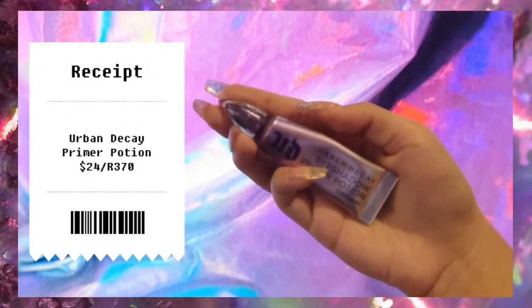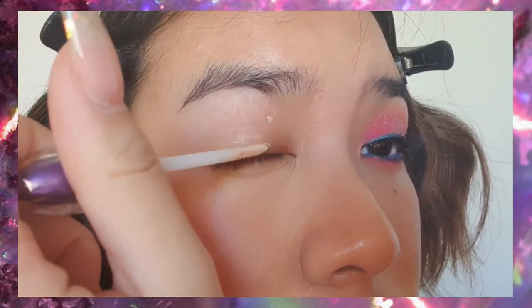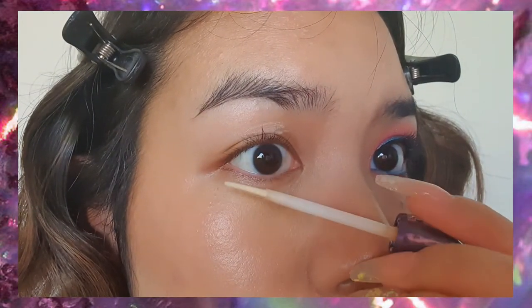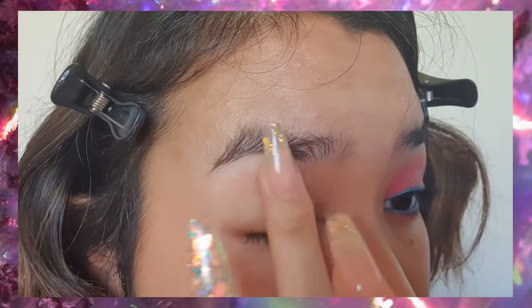Moving on to eyes — we're going to use an eye primer, not concealer, because when I use concealer my eyeshadow will immediately crease. Using a dedicated eye primer keeps oils away and makes eyeshadows last longer, especially for hooded eyes like mine. And we're just going to tap that in.